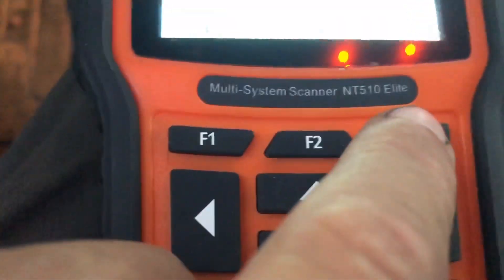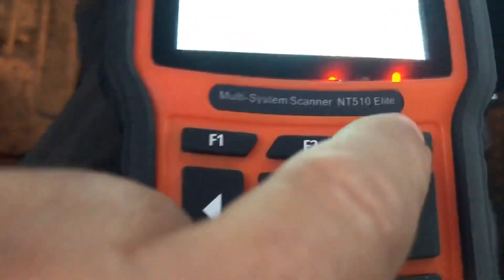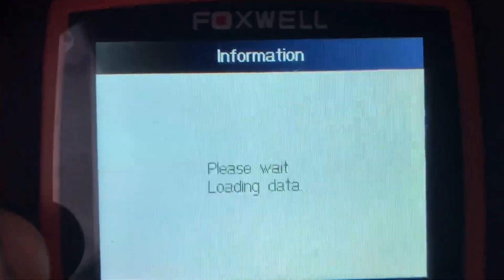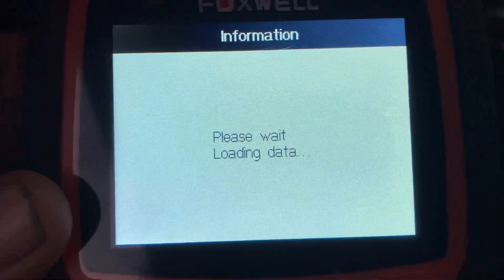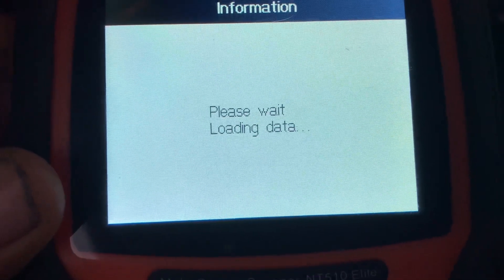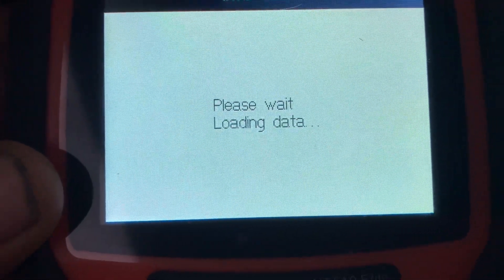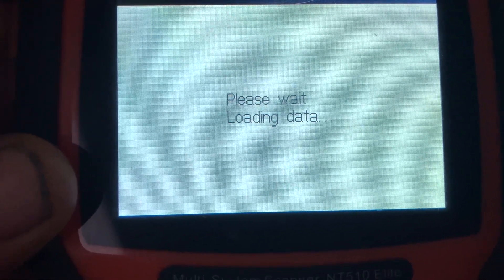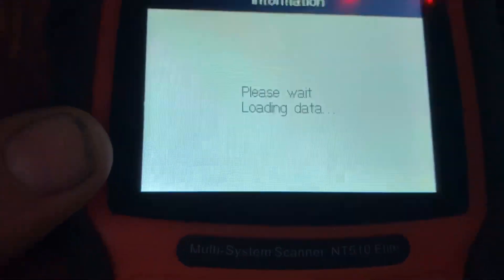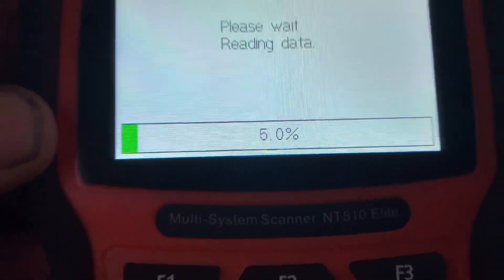It's going to tell you the VIN number, so hit F3. After you hit F3 it shows all your vehicle information. Now it's going to load the data, which takes a second, so I'll skip ahead so you don't have to wait — it's going to do that loading all the way to 100%.